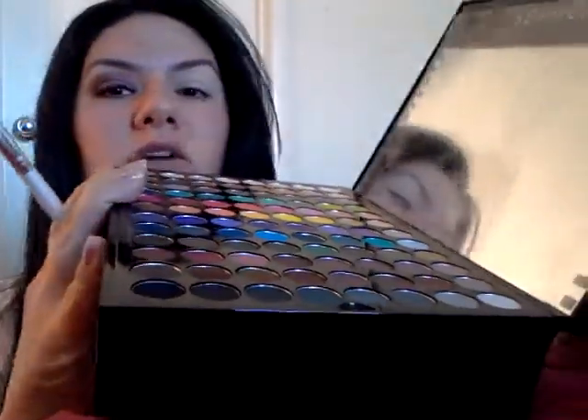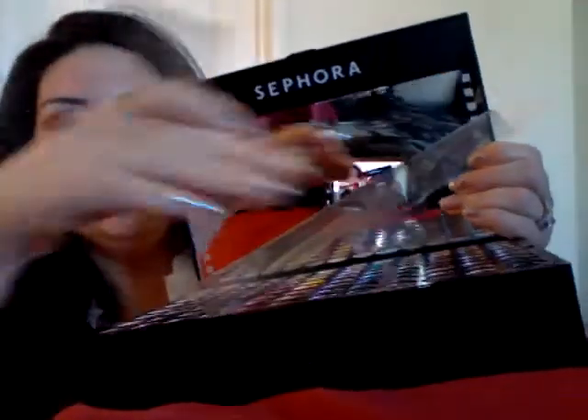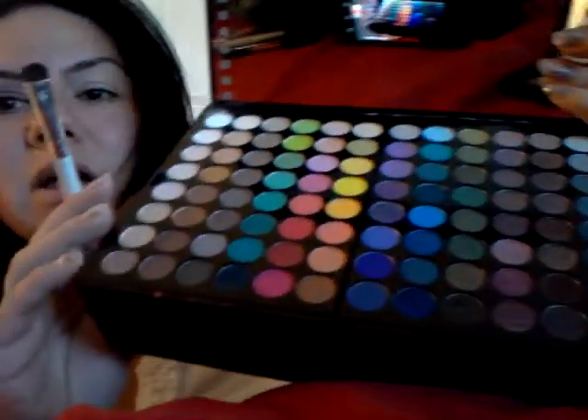I'm using my Sephora box that I've told you guys about. I got this during Christmas time, actually in 2011, but this is a 2012 box. This box is $49 and it's a $440 value.